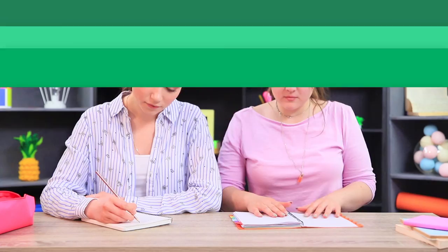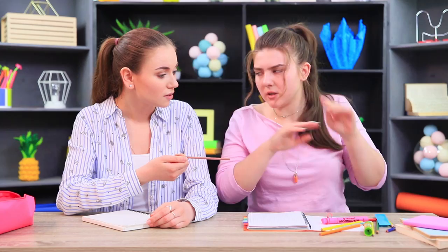Is this a life hack for how to do without a pencil case? Rosie's case is so shabby that she's ashamed to use it! Come on — let's bring it back to life!